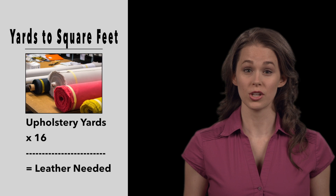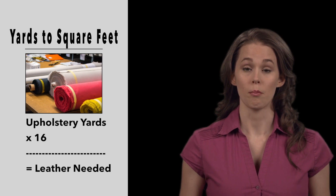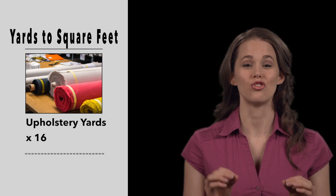Leather hides are priced by the square foot, but are sold as whole hides. For upholstery projects, you can convert upholstery yards needed to square feet by multiplying by 16. This will give you just the correct amount of leather to complete your project.